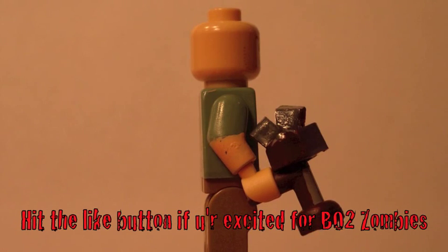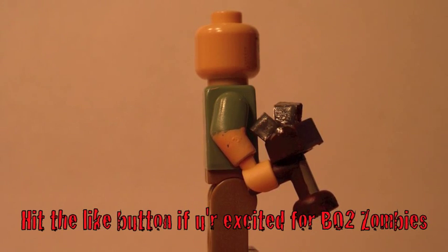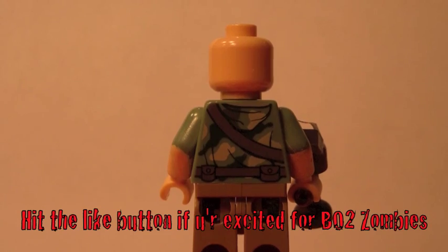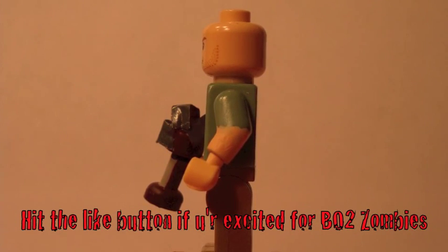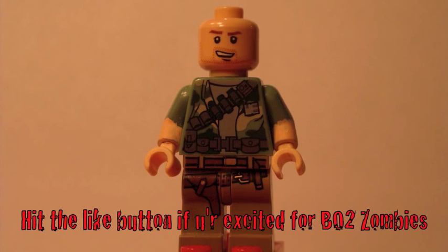So here he is with his ray gun and here's the side. That skin color on the arms is custom skin color, so that's the only custom part on this minifigure really, besides the ray gun. And here's the other side and back to the front, and this is him without the ray gun.